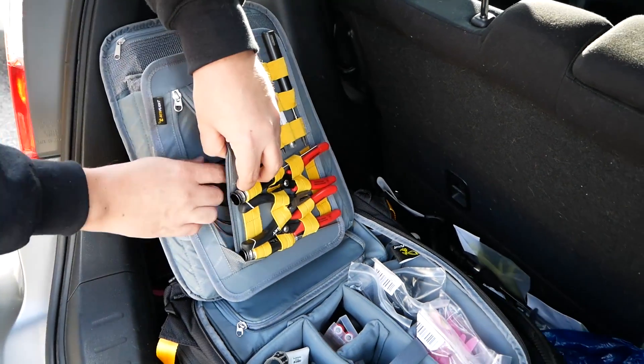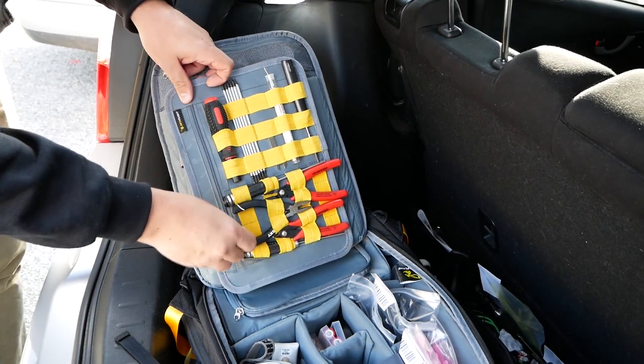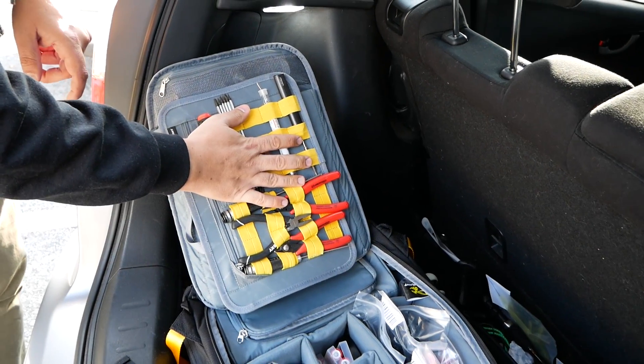In the back pocket, pretty much the only thing he has is the cable for the TS-100 soldering iron. And that's the toolkit area.